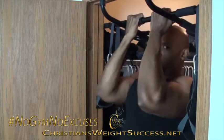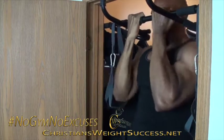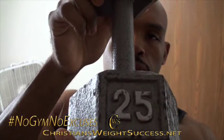I like working out first thing in the morning, even if it's a short workout like this. It gets my blood pumping and my muscles loosened up. It just puts me in a better overall mood for the remainder of the day.